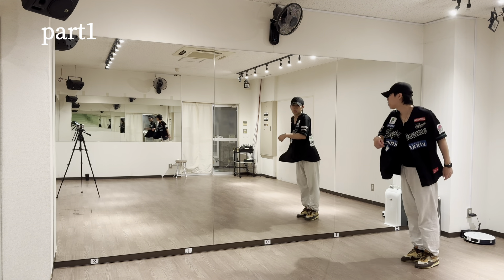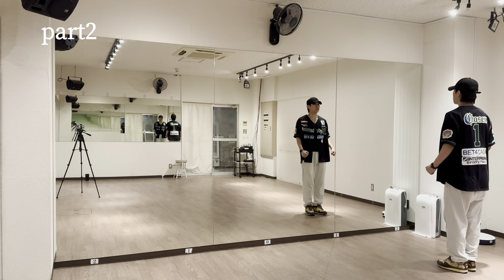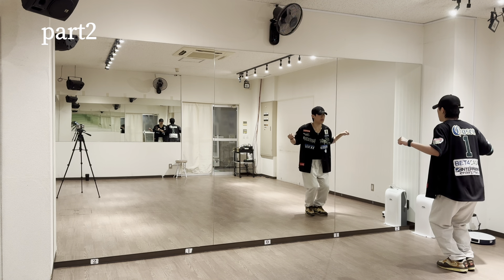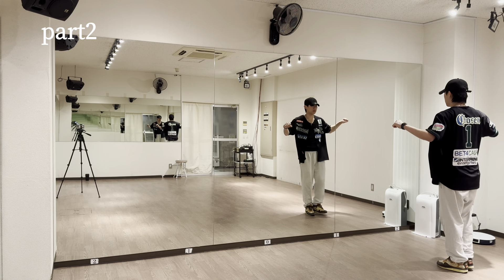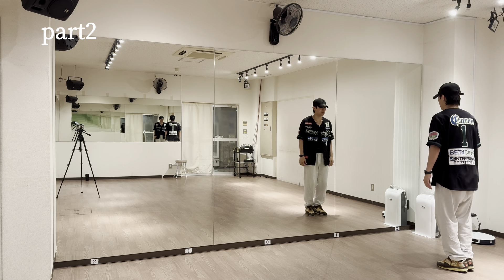Three, four, five, and then the right foot. This is the right foot, five, six. With 7 and 8, then on one, when you open...